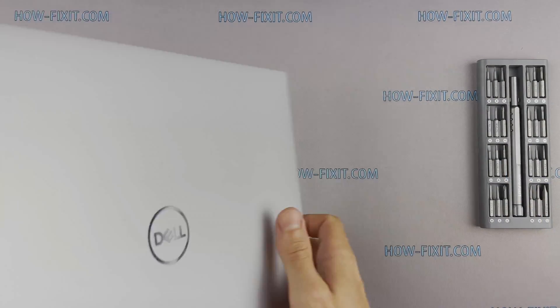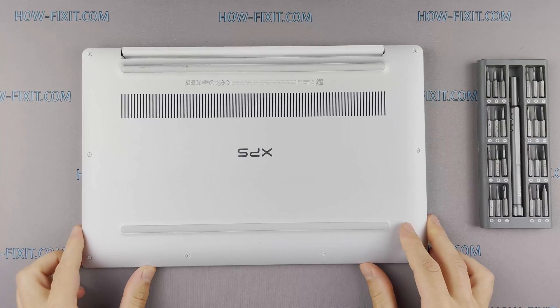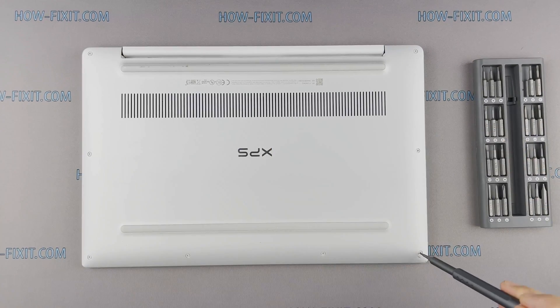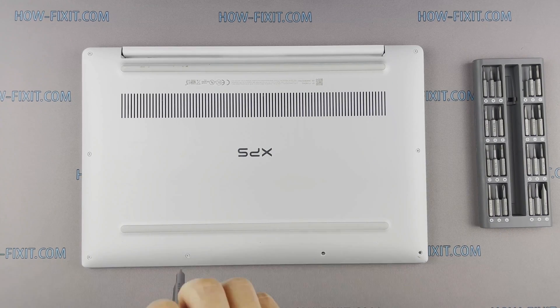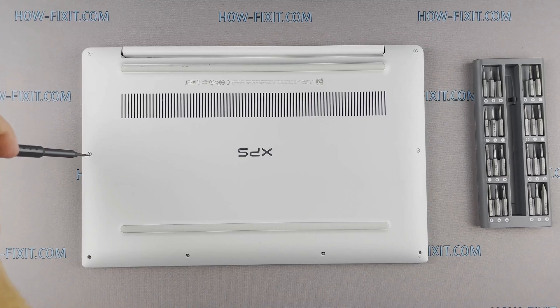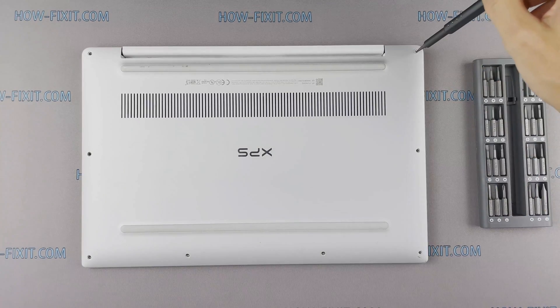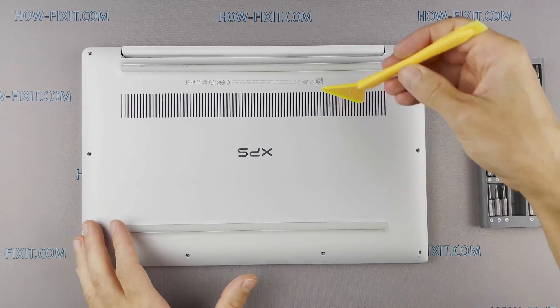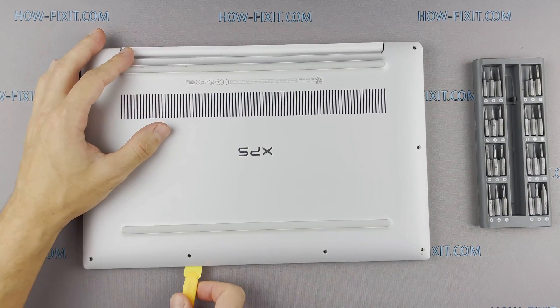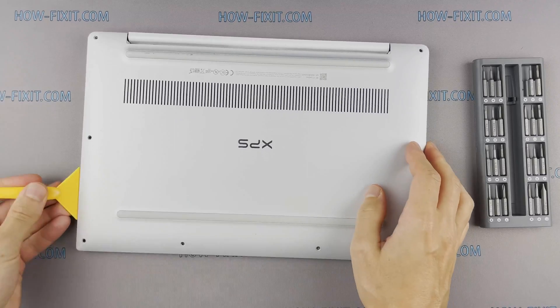Turn the laptop over and remove all screws on the bottom cover. Then take a plastic tool and begin to open the case on the laptop. I recommend using a plastic tool so as not to damage the laptop case when you open it.